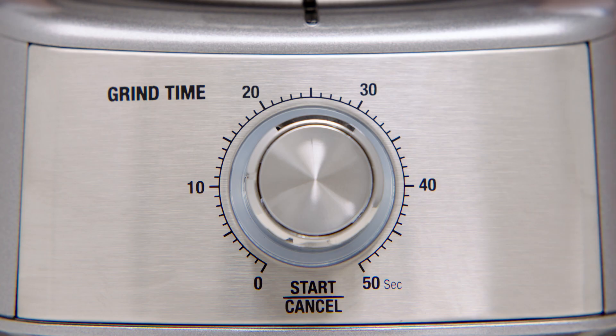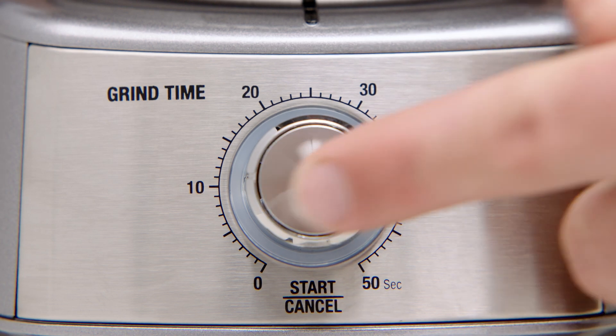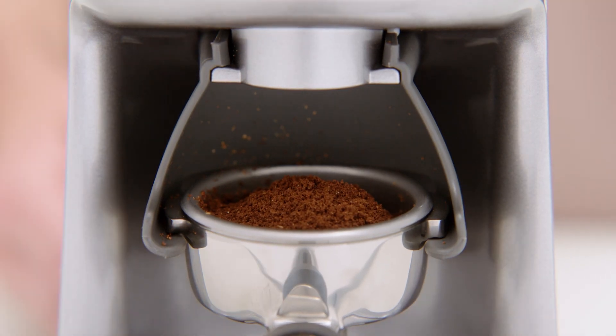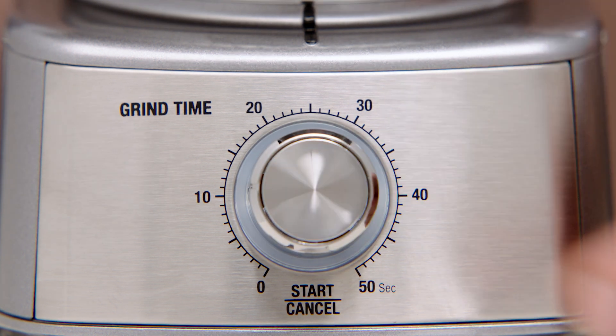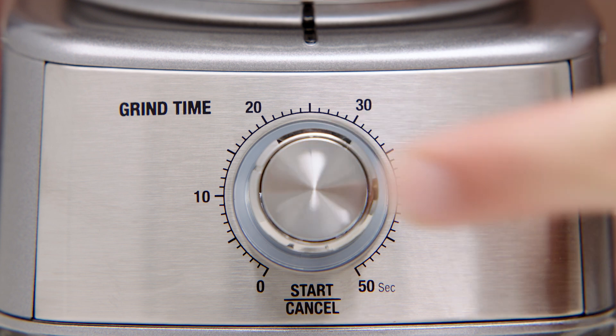To begin grinding, press the start/cancel button, or you can also push the portafilter in. After a few seconds, hit the start/cancel button again so that you can settle and collapse the coffee in the portafilter. The start/cancel button will slowly flash while paused. To continue with the remaining grind time press the start/cancel button, or to cancel grinding press and hold the start/cancel button for one second.